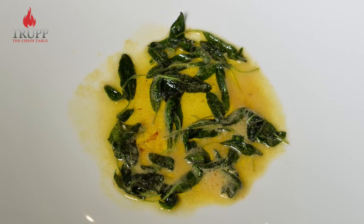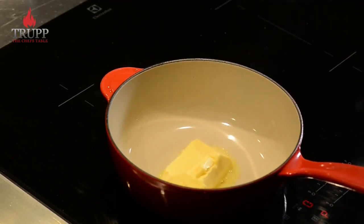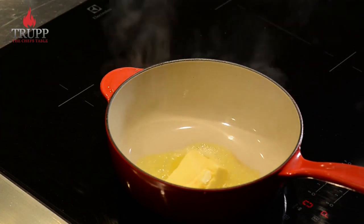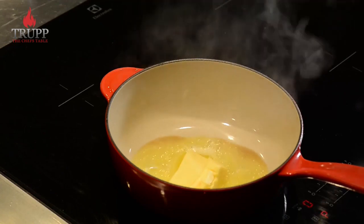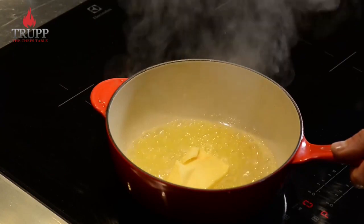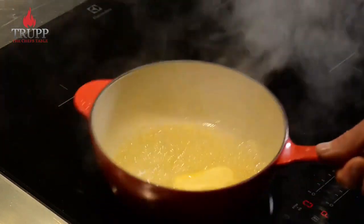Let's make some sage butter. Heat a pan on a really high heat for approximately one to two minutes, then add the butter to it. Let the butter cook away — you will find that it will brown a little bit because of the milk solids in it. Just keep tossing it around; you don't want it to burn, so just keep moving it.